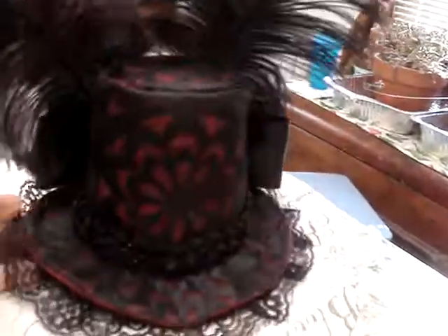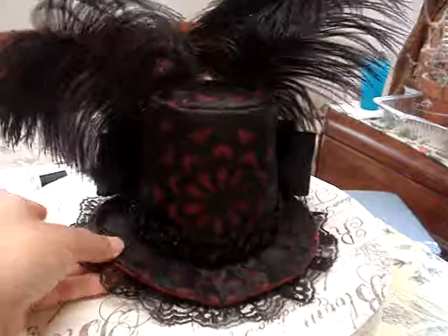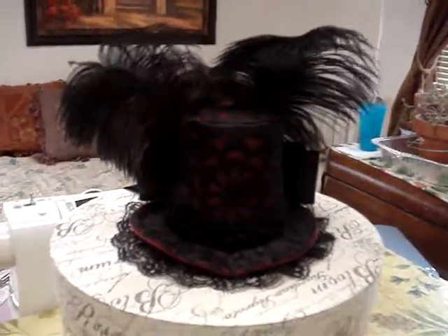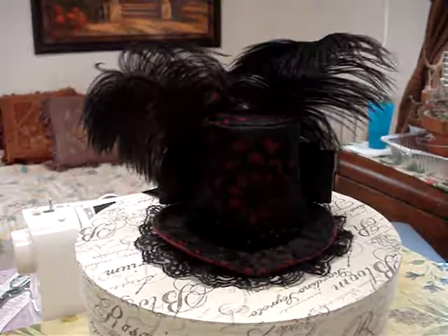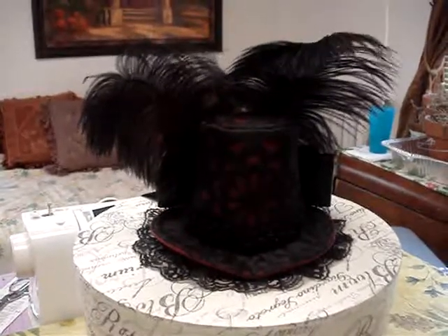I'm very happy with hat number one. See how the headband just fits under there really nicely, but it's still quite secure on the hat. So we're done — isn't she beautiful? I'm quite happy with her. Hat number one, and our business name is Gaslight Dreams. We're quite excited about it. Have a good day, bye-bye!